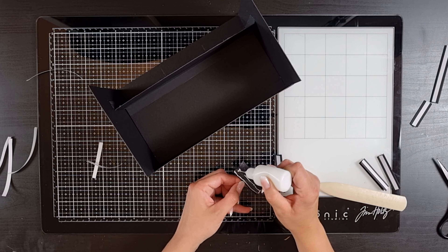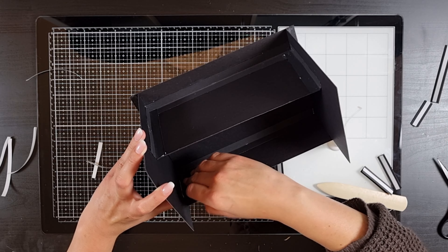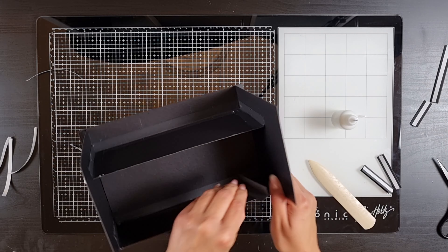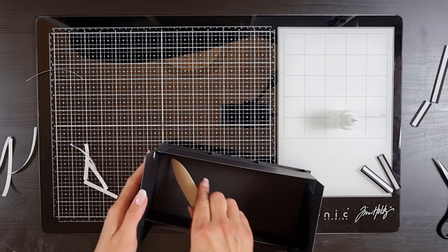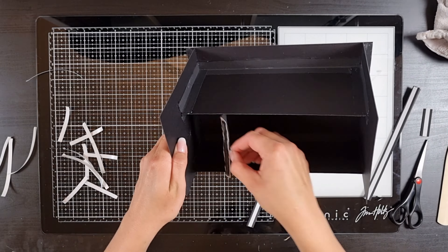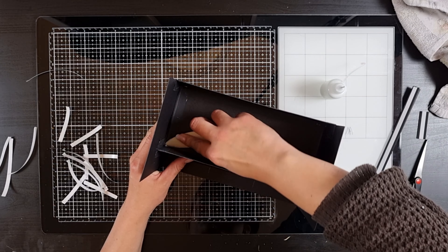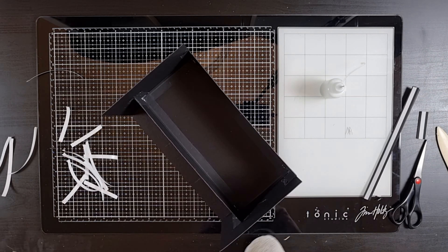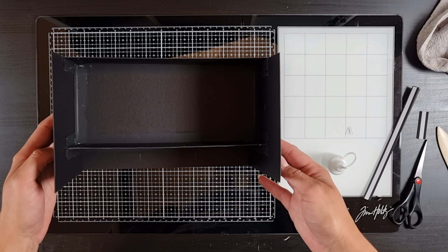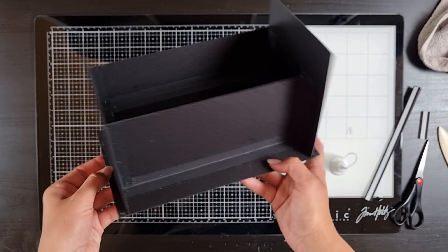Now do the inside — get some small strips that fit inside (they can't be too long) and place those in each corner. Burnish and remove any excess glue. Continue in all four corners. Then do the bottom of the inside on both sides — burnish and wipe off excess glue. This is what it should look like now: this is the back, this is the inside, this is the front (upside down), and this is the bottom and the sides.